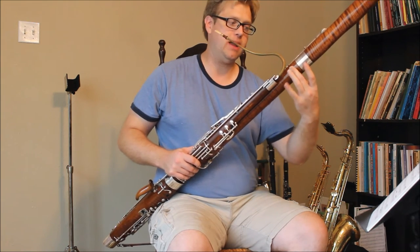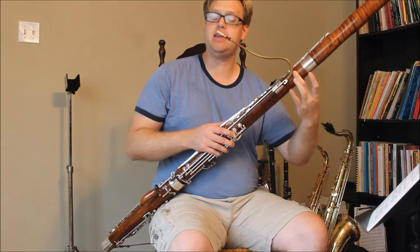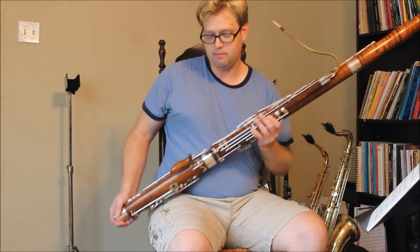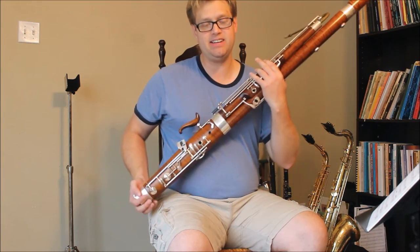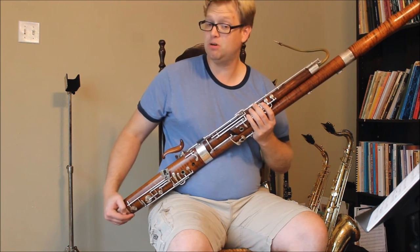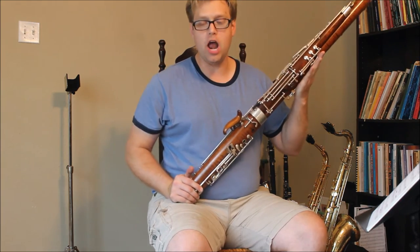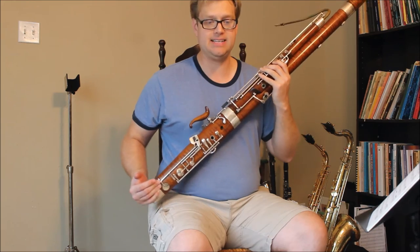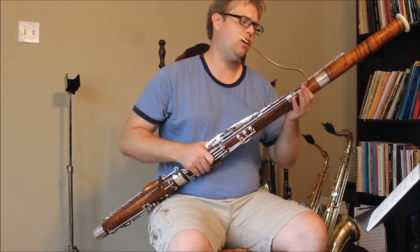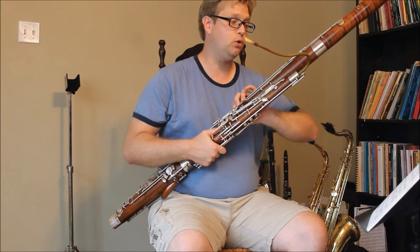Unless I take a rubber band and close the low B key by itself. But the mechanism itself is a development of, I believe, a 1970s system by a Romanian bassoonist — Georges, and I'm going to butcher his last name, but I believe it's Cuceriano. This was just one of four mechanisms that he developed, and there are some old articles on IDRS talking about the mechanism. This is actually one of them in full use.